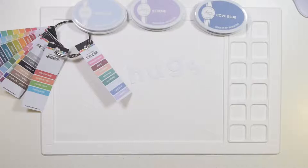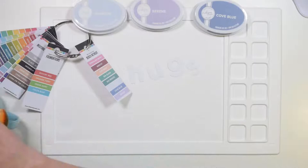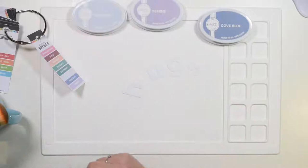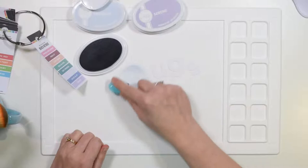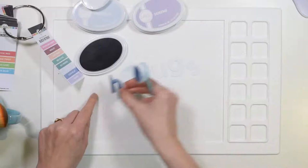Do you guys ever challenge yourself to doing something quickly? I think sometimes it needs to be done. Ruth is here too. What a useful swatch book — it really is. It was actually a collection of stickers. I bought stickers that go on the side, and before I stuck them on I was like, we need to photocopy these. So to be fair, these aren't exactly the true, true colours, but they're true enough for me.